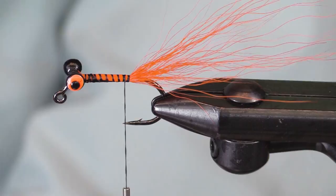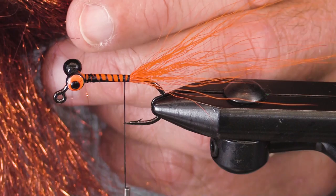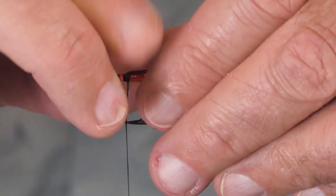I'm going to put some copper ice wing in the tail. I use ice wing — I use gold in the front part of the fly — so let's have some copper back here and some gold up front. There we go.